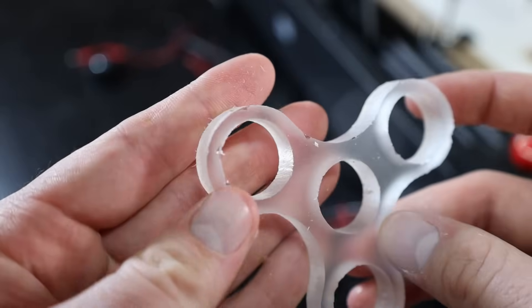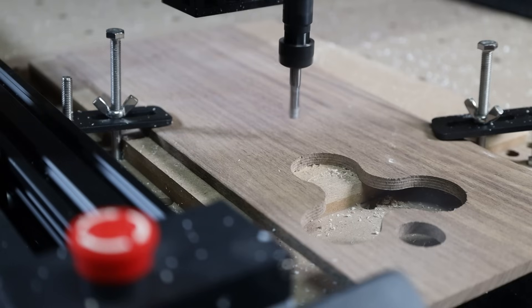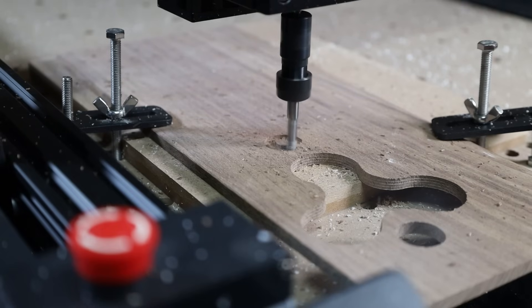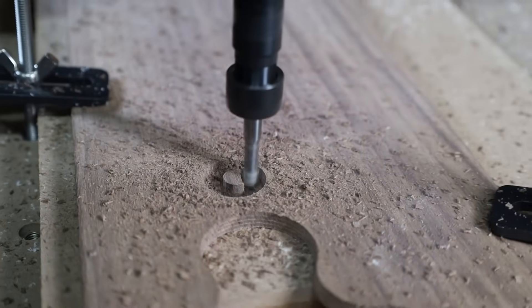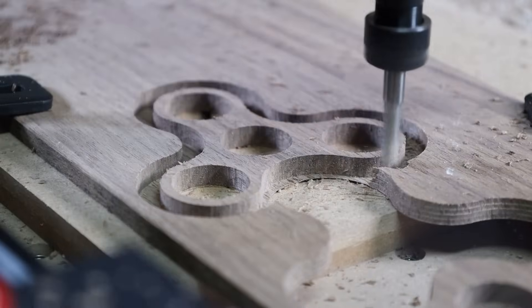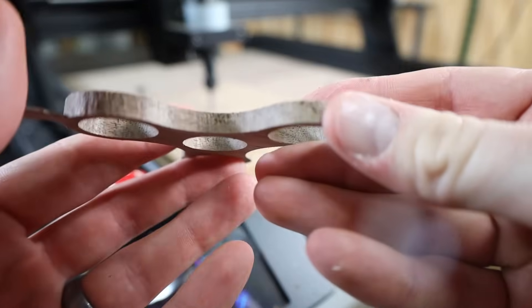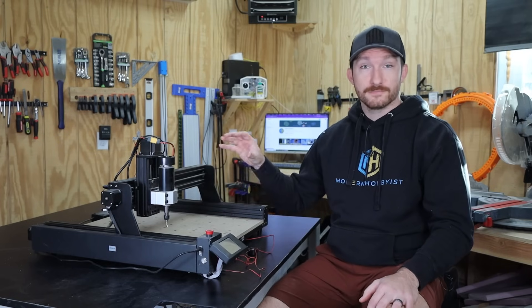Eighth inch bits aren't really long enough to cut through anything thicker than about a quarter of an inch, so I swapped in my quarter inch collet. The first bit I tested was my quarter inch O-flute end mill number 51377 from Amana Tools in some walnut. I started with two millimeters depth of cut at 300 millimeters per minute and that was definitely way too aggressive — there was a whole bunch of chatter that caused tear out. At this point I'm confident that this machine can handle plastics and wood just fine assuming you use appropriate settings.